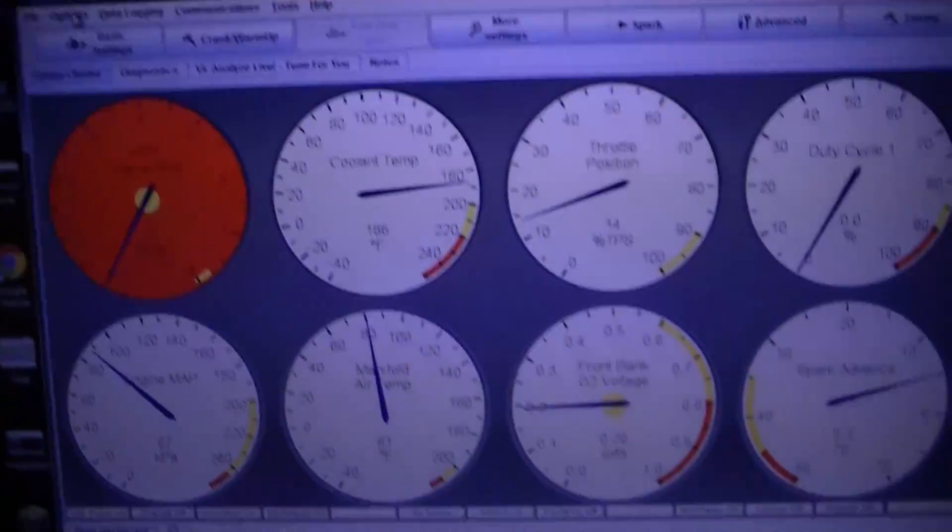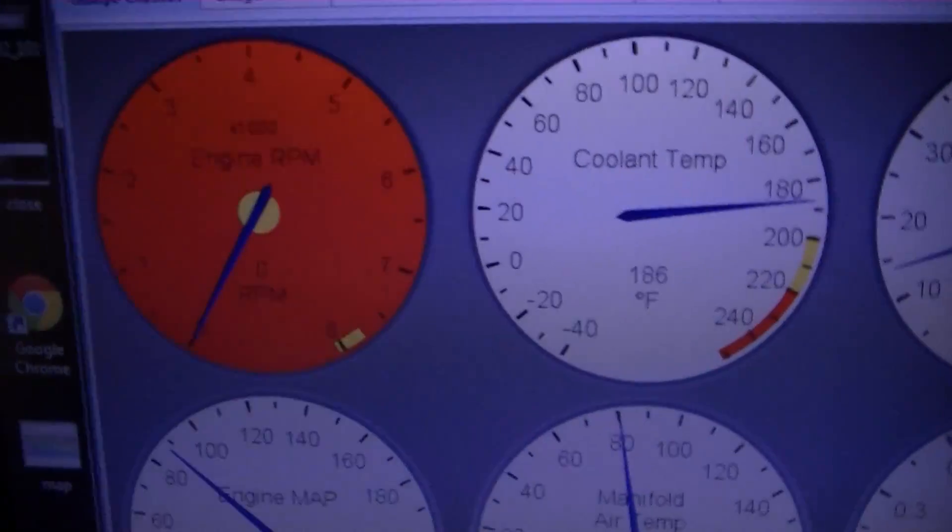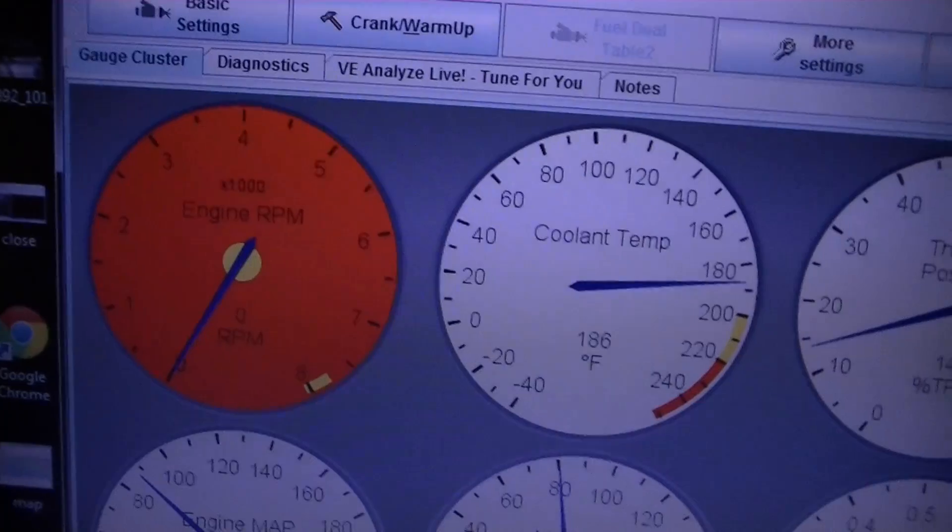We're going to see if it actually starts up where it needs to be right off the bat. Let's see if it idles — it should idle pretty close to 850, 900.